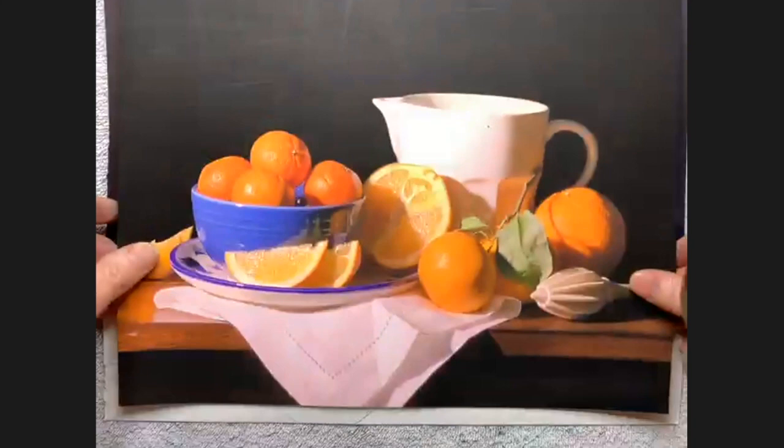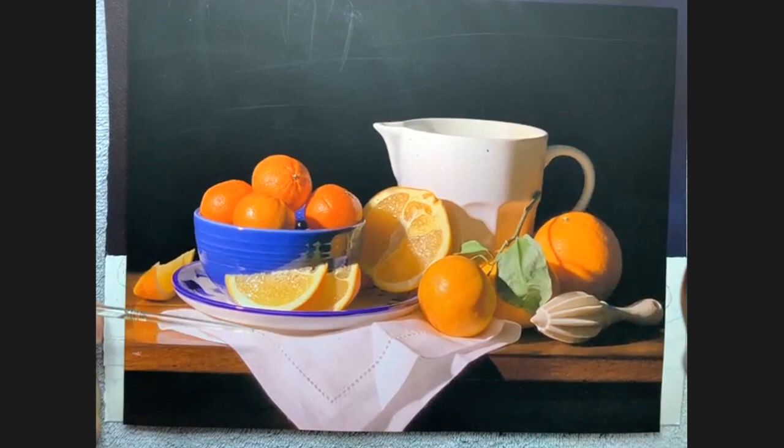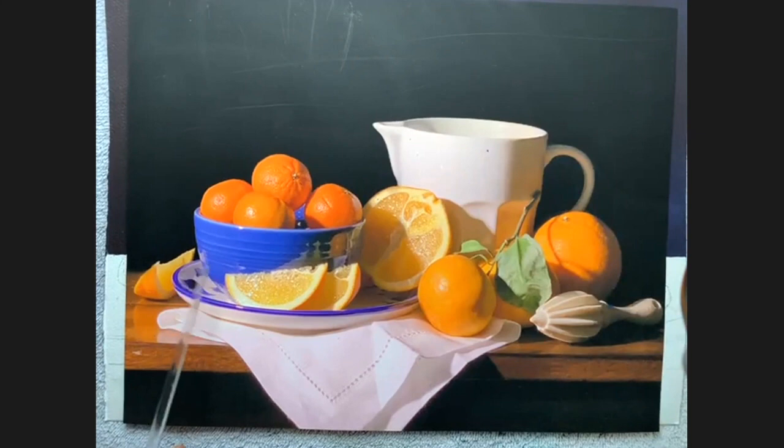The next thing is something that I think is really important. This is my photo again, and I call this D number two on my five D's — it's called Define. What has to happen now: we've defined the background, but we need to define what I call the shapes and the edges in the artwork. There are really important shapes that you've got to get right if you want to do hyperrealism.